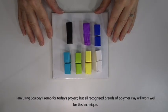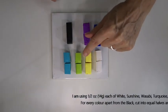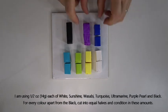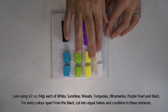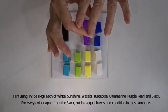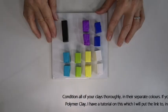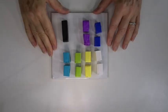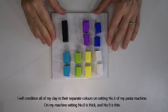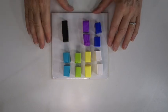For today's earrings I'm using Premo clay, but all brands of polymer clay will work well for this technique. I've got the same amount for all the different colors: white, sunshine, wasabi, turquoise, ultramarine, purple, pearl, and black — half an ounce or 14 grams each. Condition all of these in their separate amounts, starting with the lighter colors and working your way up to a nice round sausage or log shape. I'll generally condition on setting number three of my pasta machine — naught is thick, nine is thin. All colors roll into logs apart from the black, which will be a single sheet.